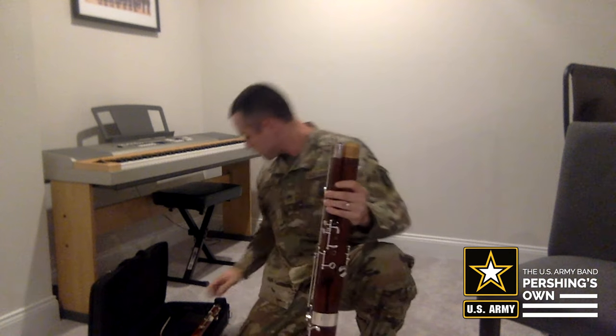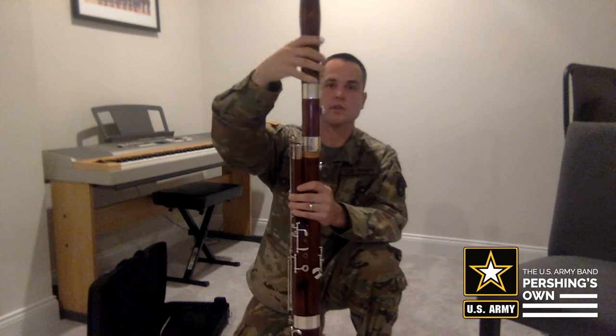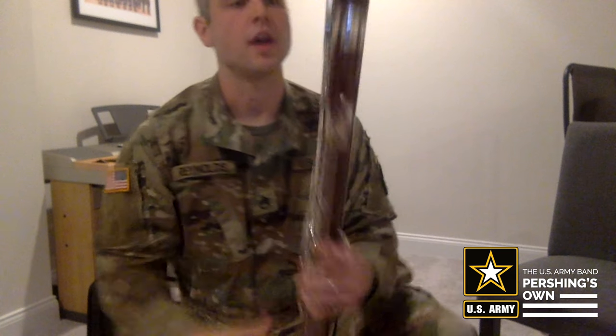If anything's different, make sure you ask your teacher about that. Next we take our bell and place our thumb over the key on the top here, just to make sure that the bridge keys go over instead of getting tangled. So just make sure you press this key here as you do that.